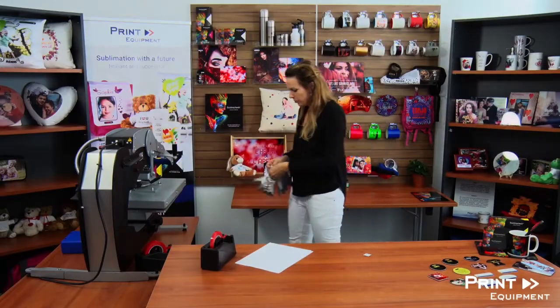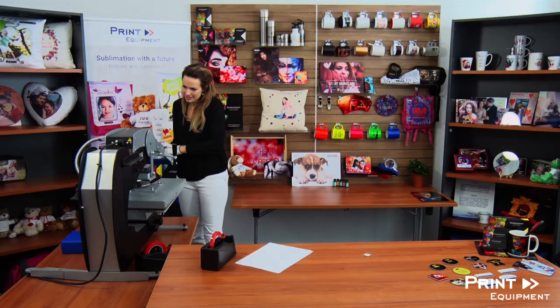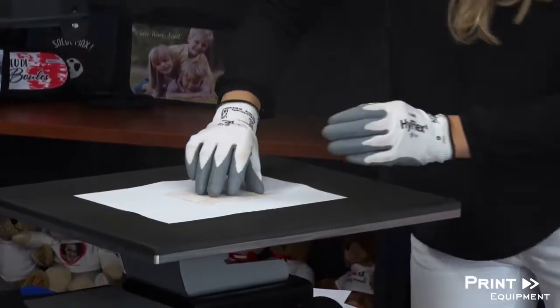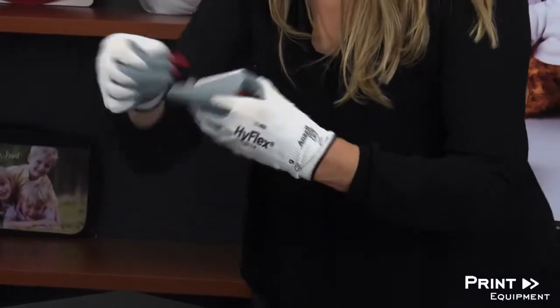Alright, my pressing time is almost over, so I'm going to go ahead and put my gloves on — and there we go. Open my press, move the protective paper, and remove my graphic — and voilà!